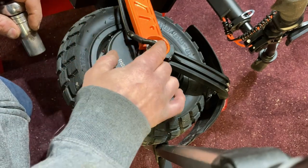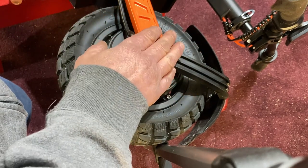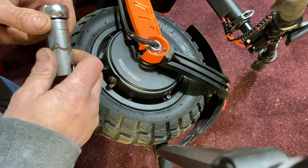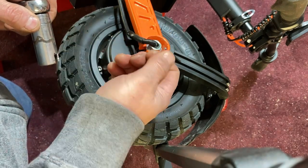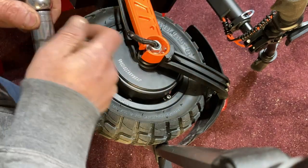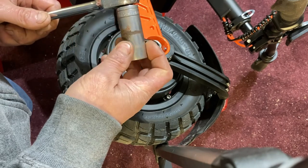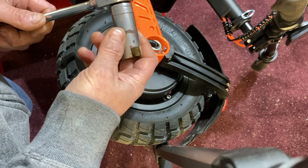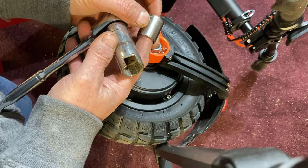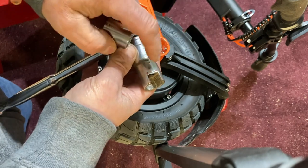A lot of people are asking how to get this off, because this nut is inside a cup and you really can't get a wrench on it. On other scooters these are flat — not in a cup — so you can get a regular wrench on there. What I've done is found an old socket I didn't care about. If you don't have one, go to Harbor Freight or Home Depot and get an 18mm socket.